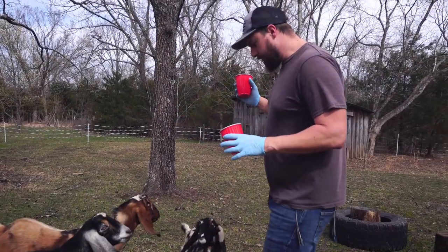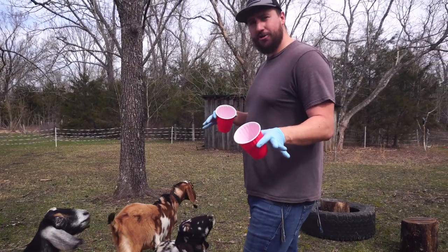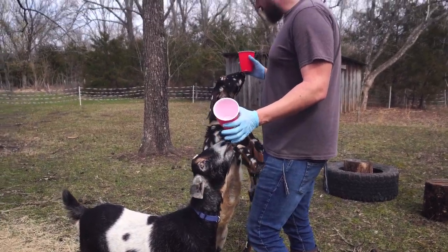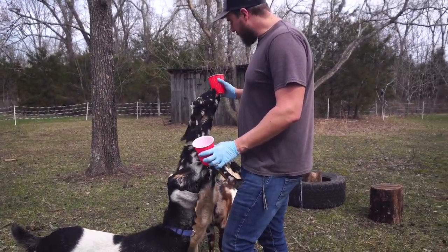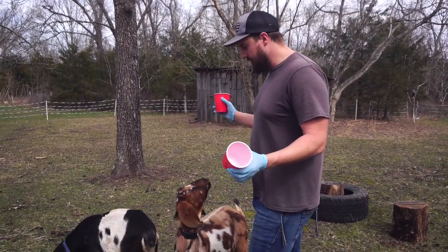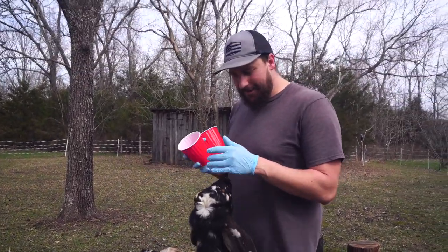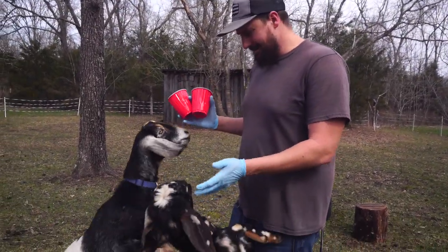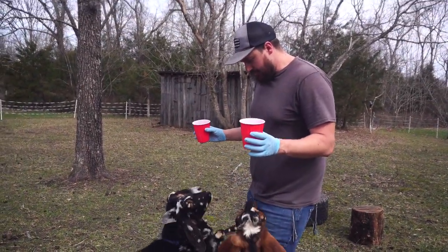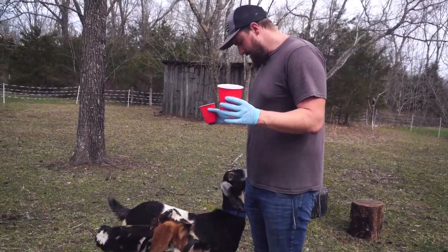At a tractor supply several months ago, we talked to an assistant whose manager works at that particular tractor supply and was in fact a goat veterinarian. What they told me was that human pregnancy tests work on goats. So now I'm out here with some cups, gonna try and capture some pee-pee. Come on, just pop a squat.